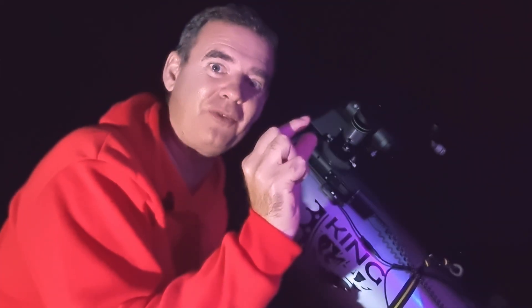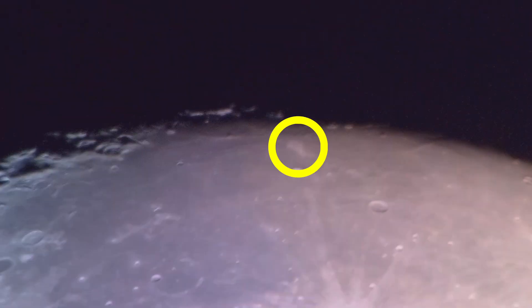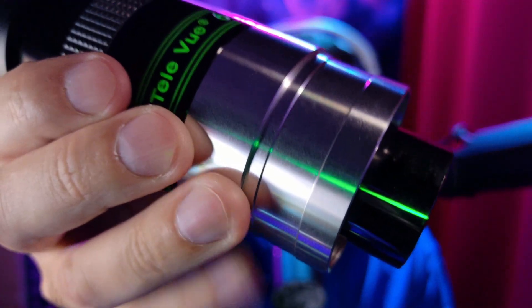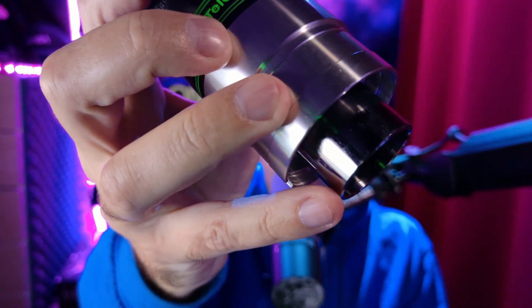Wow, this is incredible — it looks like a small fish with a tail. My mistake was that this TeleVue eyepiece has a two-inch barrel on the outside and a one-and-a-quarter-inch barrel on the inside, so you can use it in either a 1.25" or 2" focuser.